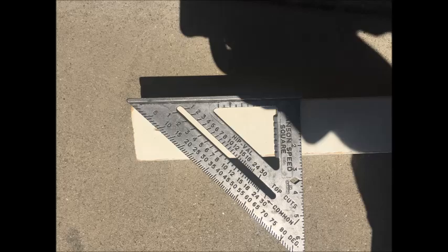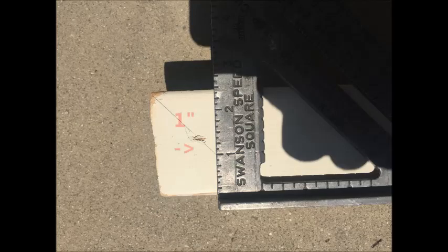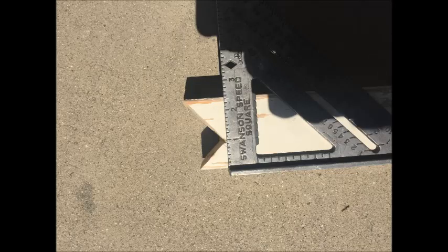I started outlining my cuts using the square's 45 degree angle. I had the lines intercept 1 inch from the edge, and then I made the cuts. The rack will go on the cut.